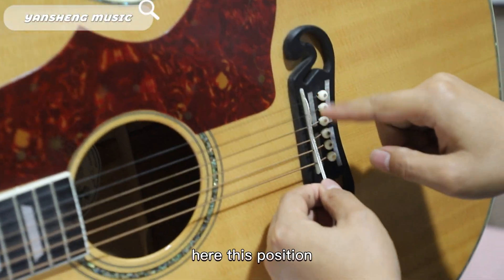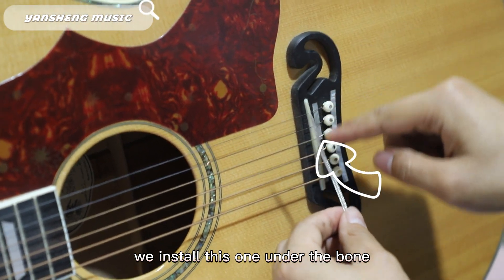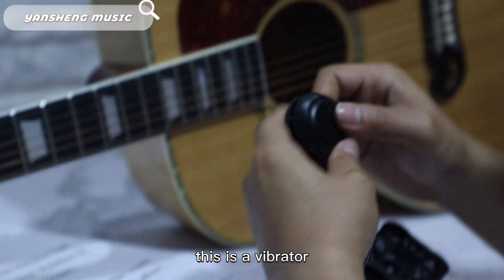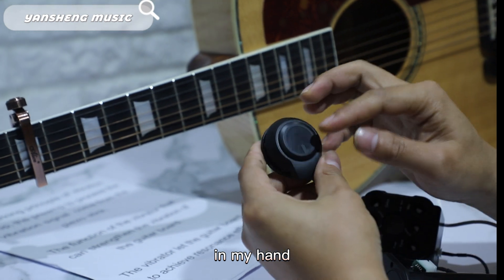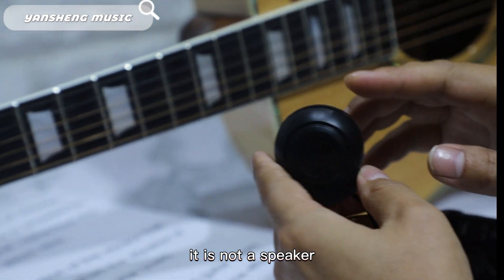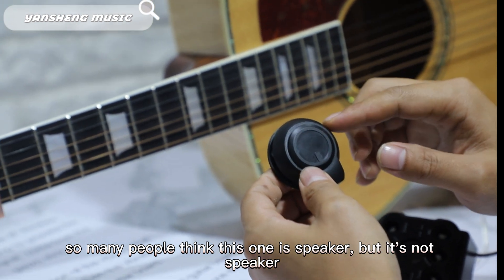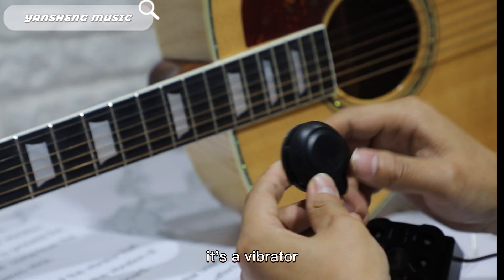This is a vibrator in my hand — this is not a speaker. So many people think this is a speaker, but it's not a speaker, it's a vibrator.